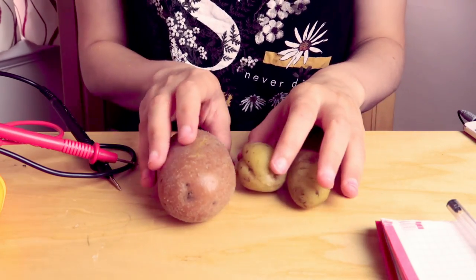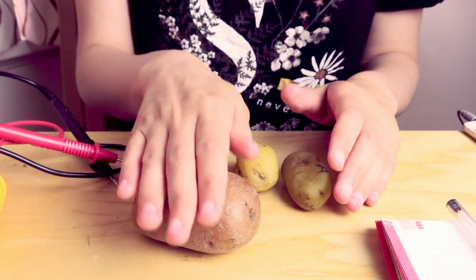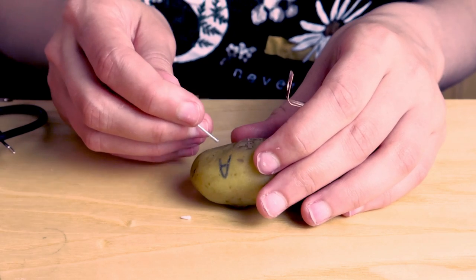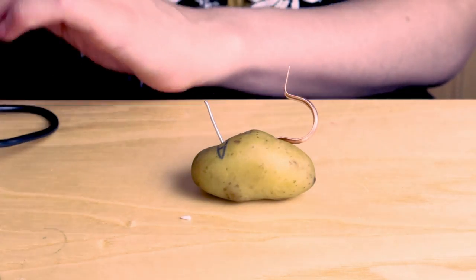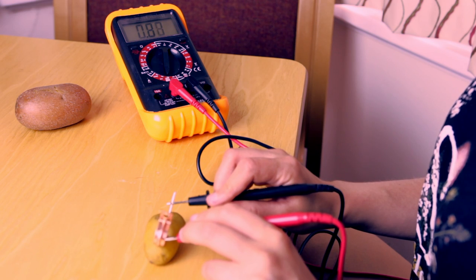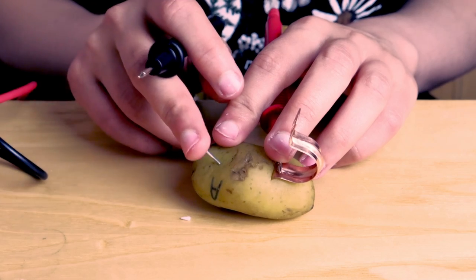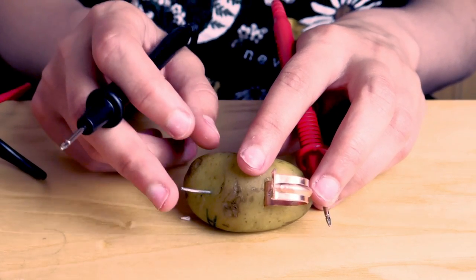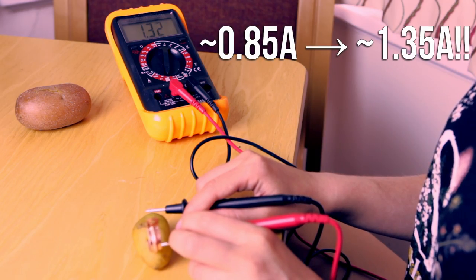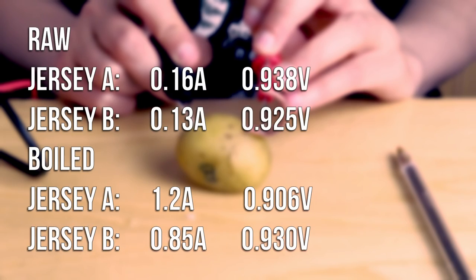Here are our beautiful, freshly boiled potatoes. Hopefully the temperature won't affect too much — they definitely feel very squishy. So let's start with the small potatoes, which will have cooled down a bit more. And for the moment of truth, let's see if the amperage changes. It does — that's amazing! That's loads more than it was before. At this point I decided to verify that indeed the amount of wire in the potato had a significant effect on amperage. The voltage on the other hand remained mostly unchanged after boiling, but here's a full summary.